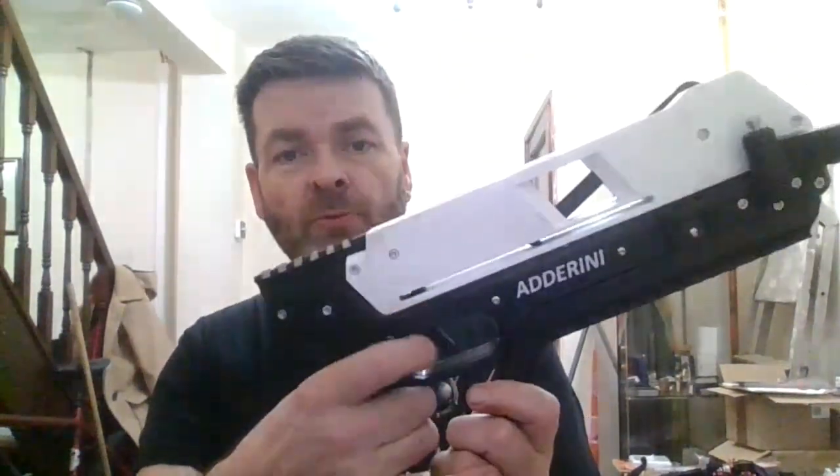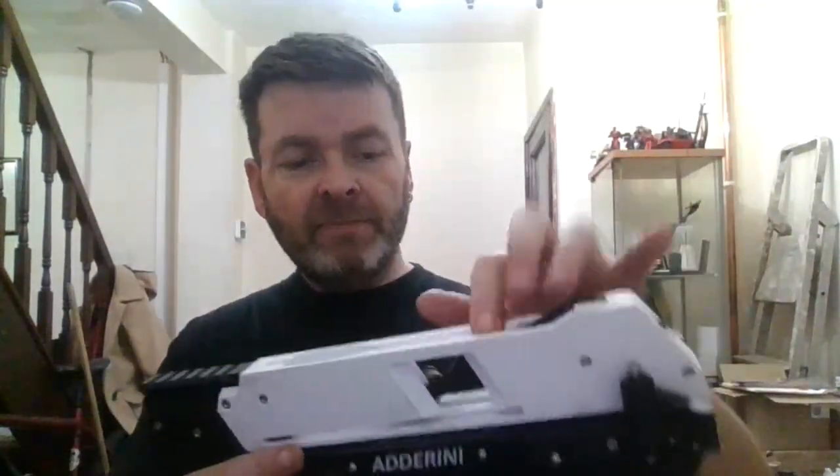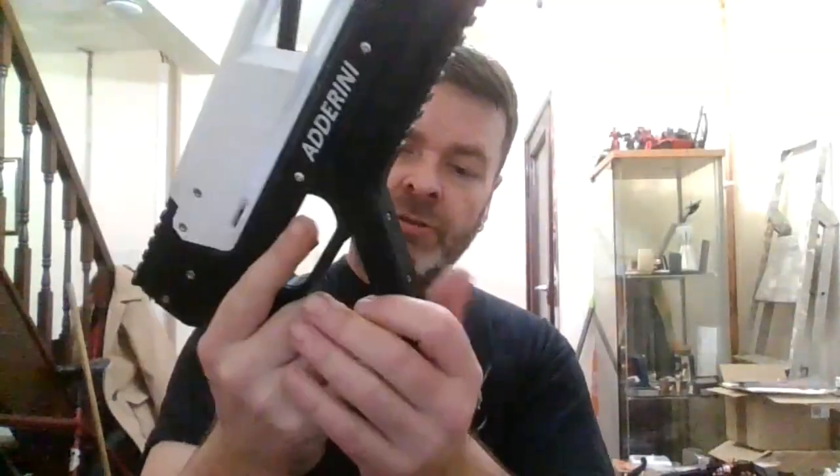Trigger operation is smooth — excellent. The magazine is operating excellent. The cams are operating nice now. The only thing which is a little bit — nice to do with the design — this notch here could be a bigger notch to lock the lever into.